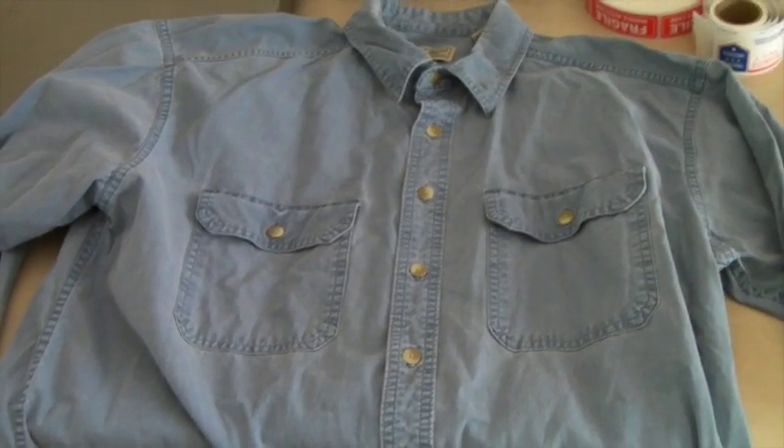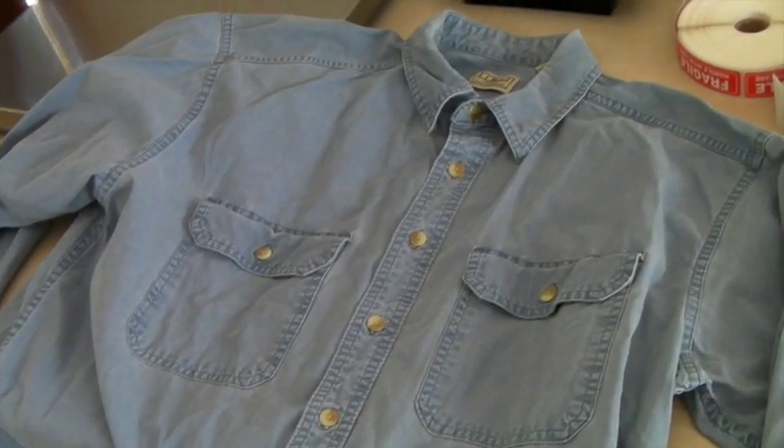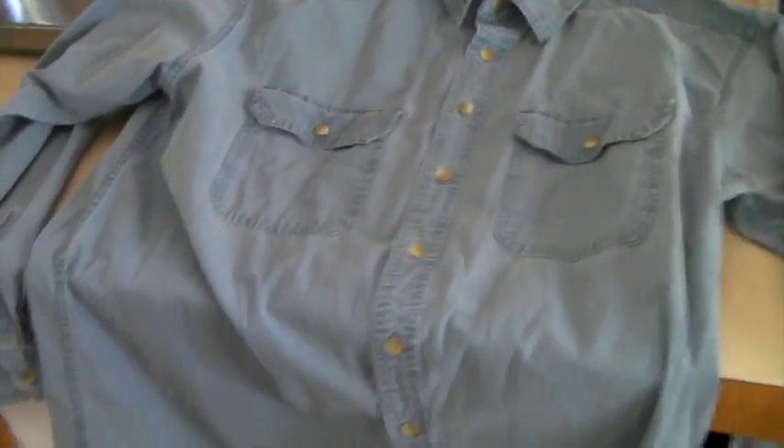This is a lovely L.L. Bean cotton shirt — very casual, perfect for anything: hiking, hanging out, working. It sold for $20.